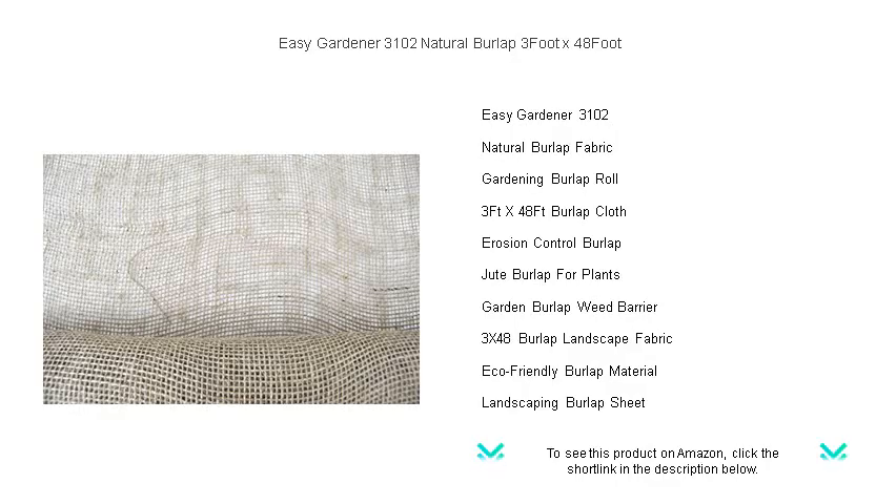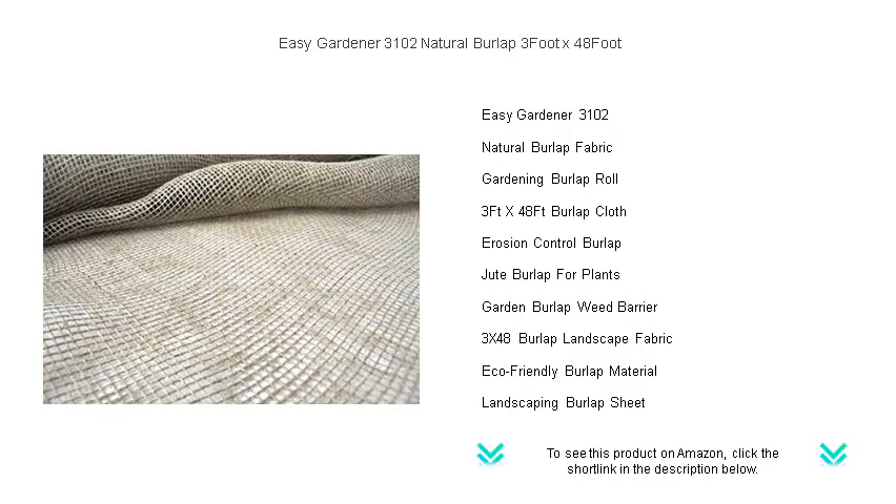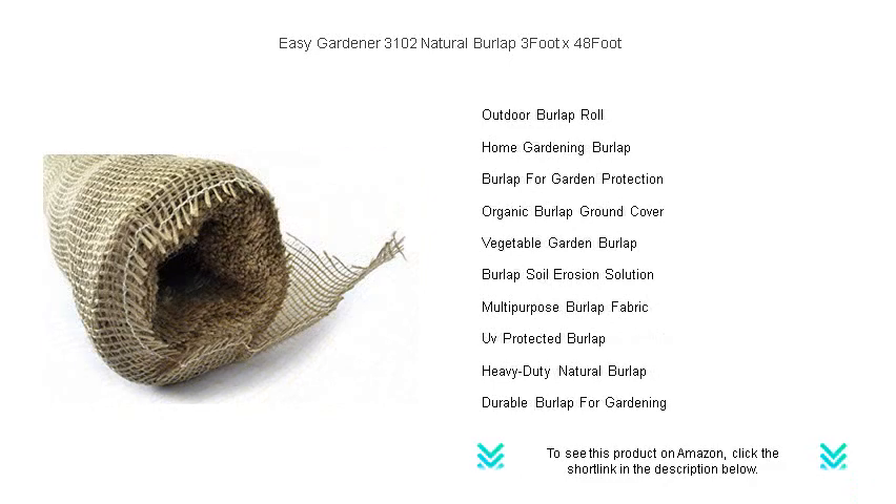Our environmentally friendly burlap has you covered. Made from 100% natural jute fibers, it's safe for the planet and perfect for nailing that organic gardening aesthetic. Easy to use and cut to size, it's ideal for both novice gardeners and seasoned green thumbs.